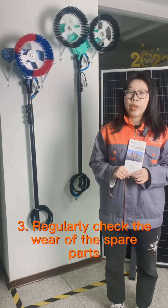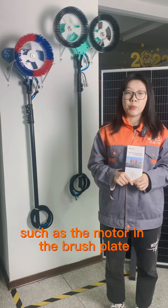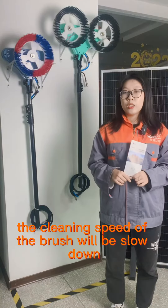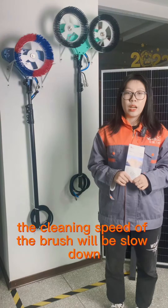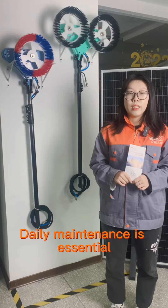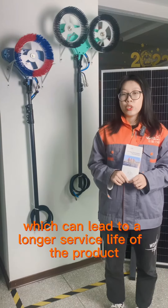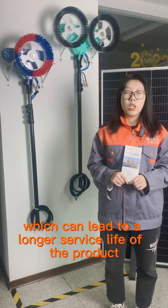Three: regularly check the wear of spare parts such as the motor and the brush bristles. Generally, after a long period of use, the cleaning speed of the brush will slow down, which is caused by wear of the motor. Daily maintenance and regular inspection are essential and can lead to a longer service life of our solar panel cleaning brush.